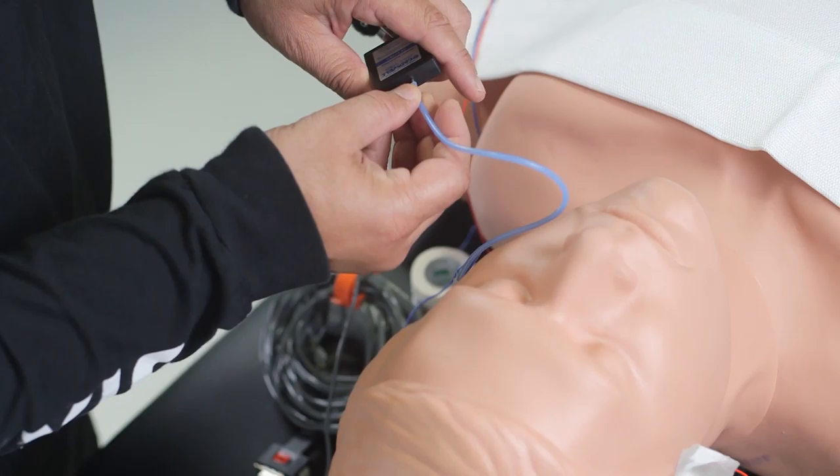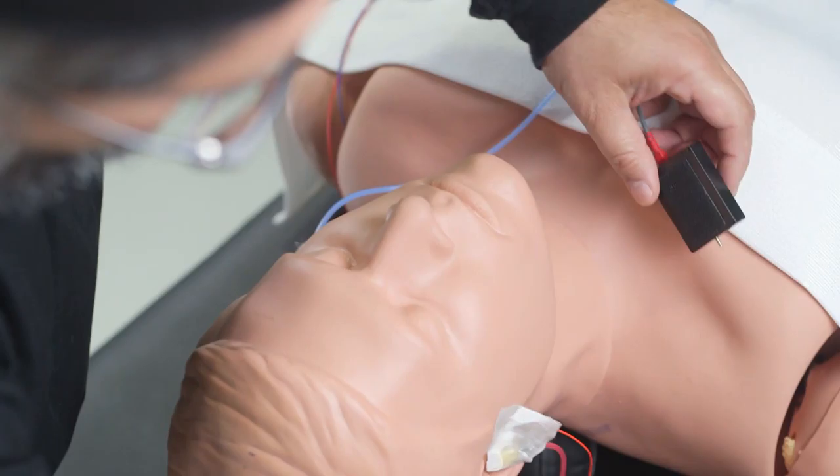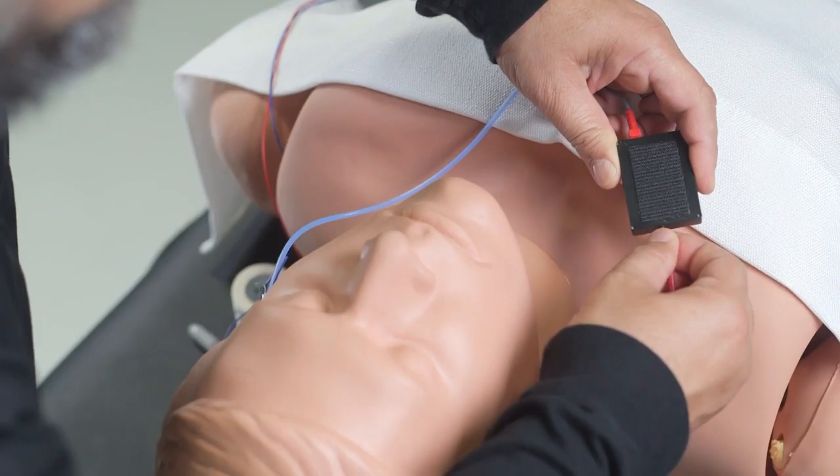We can also do a recording from the tympanic membrane, known as electrocochleography — a peripheral response recording from the cochlea. To do that, you can place a cotton-wick electrode soaked in saline next to the cochlea before inserting the ear piece, or you can use a gold foil electrode wrapped around the foam insert and record from there.